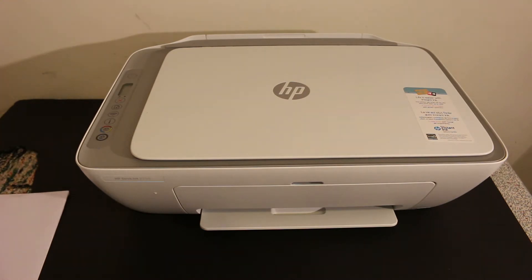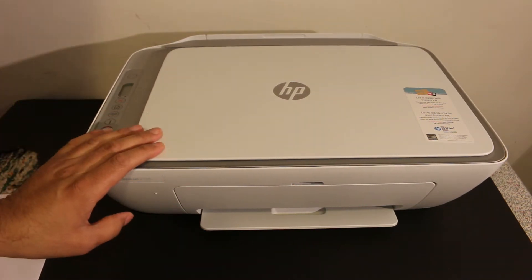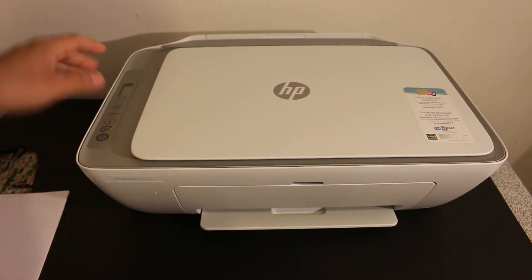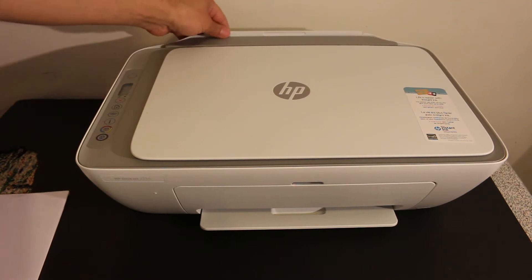Today's video is regarding the HP DAX Z2755 printer. I'm going to show you how to print the printer status report. The first step is to switch on the printer and also load the paper tray.